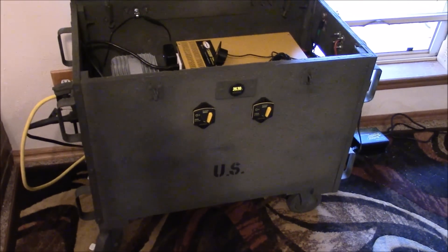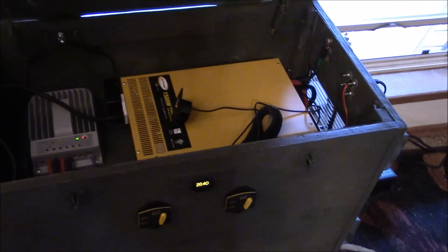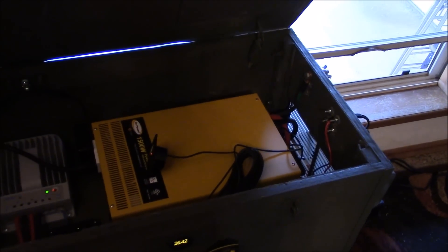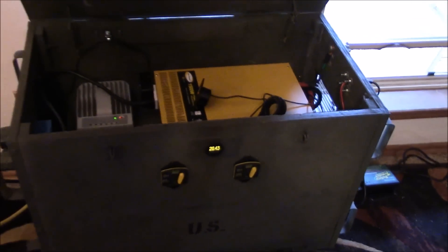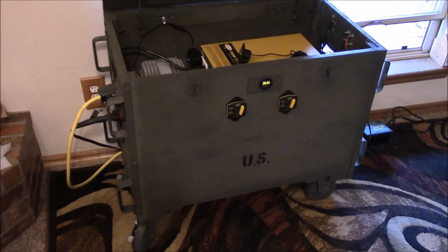If you know of an RS-232 to RJ-12 or RJ-14 style telephone jack cable in about one-meter length, let me know. I'm going to be working on this solar generator today — take it out to the garage and disconnect everything.